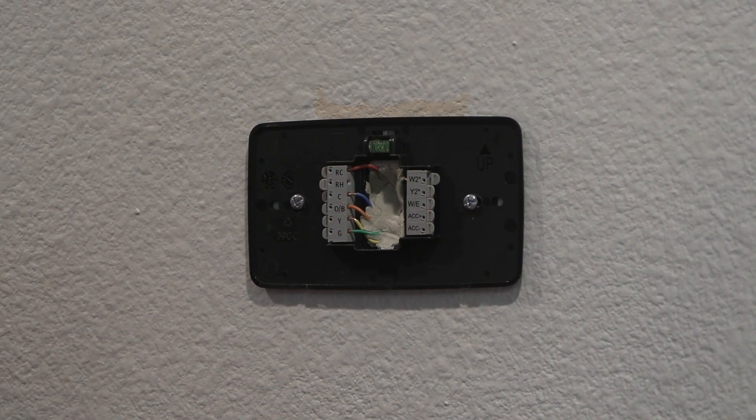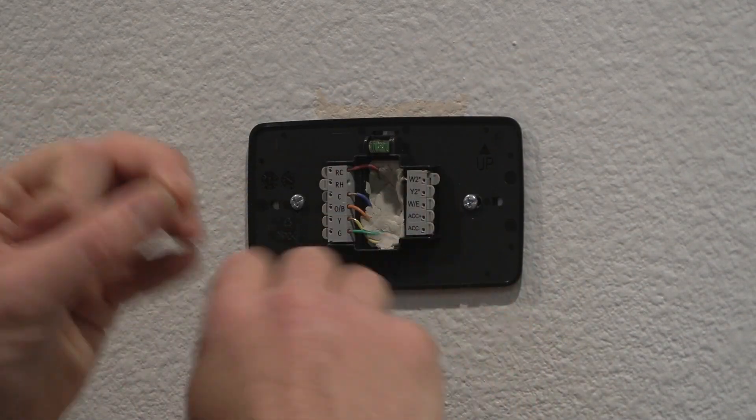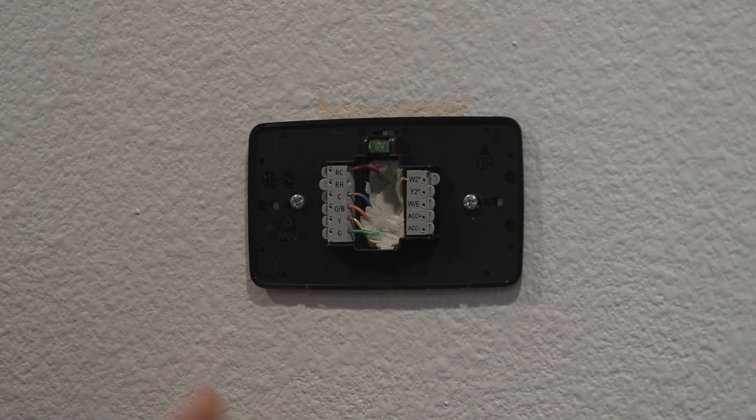I'm only happy with this job once I know it's a complete airtight seal. You could put something in the hole before, but sometimes when you're hooking up the wires you loosen that up and it's not airtight anymore, so I usually just put some putty in there after I've hooked up all the wires.